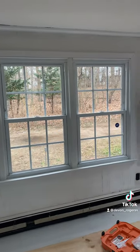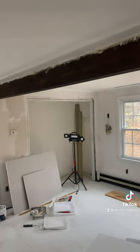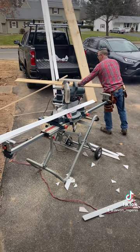My dad was able to put the trim back up which made the room look so much more put together. But something needed to be done about this ugly brown beam that ran across the ceiling. I was debating covering it and painting it white so that it blended in with the ceiling, but honestly the beam hangs low and I think that might have looked a little strange.